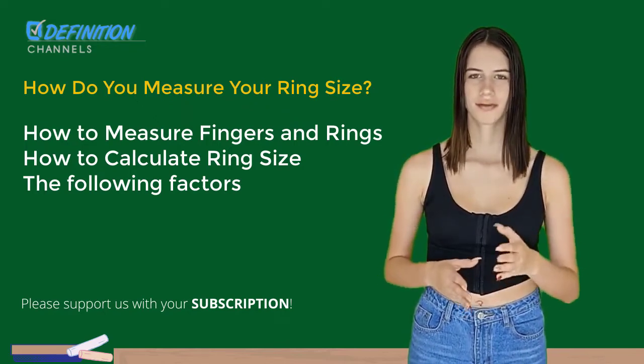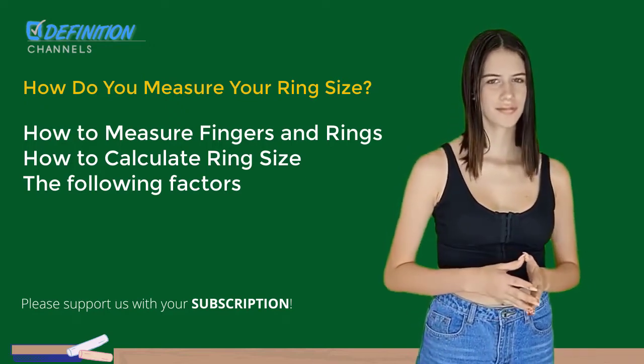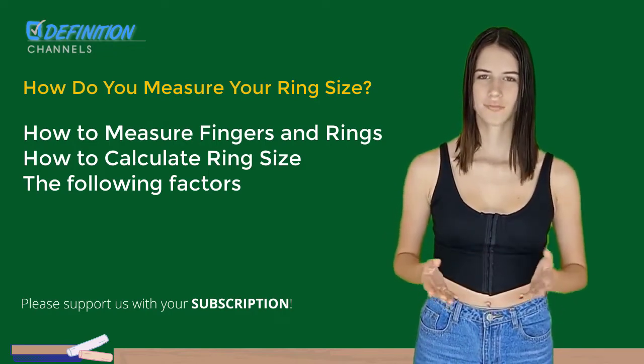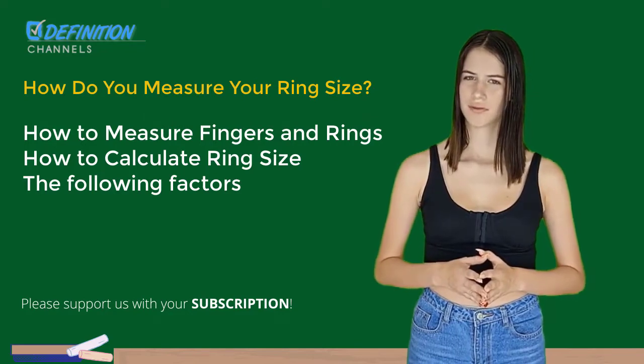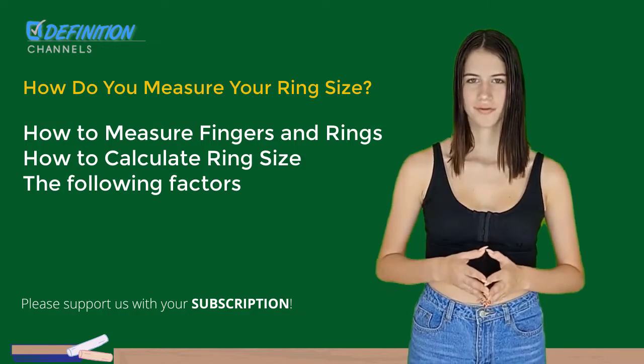It can be challenging to determine the exact size of someone else's finger if the gift is intended to be a surprise. Finding a ring that they already wear and measuring the inside diameter is your best option. You can either take their ring to a jeweler and have the size properly certified, or you can do the secret test at the bottom of this printable from Zales.